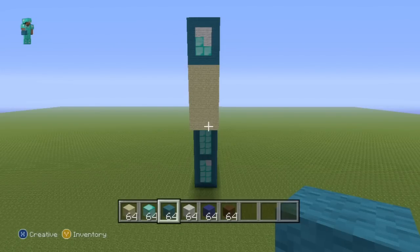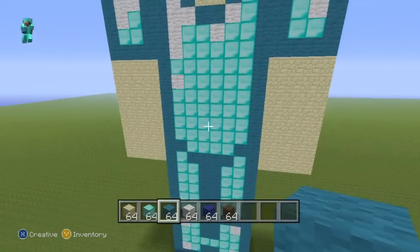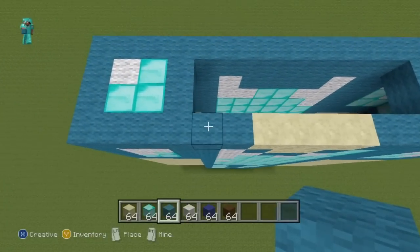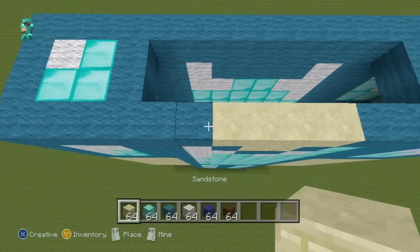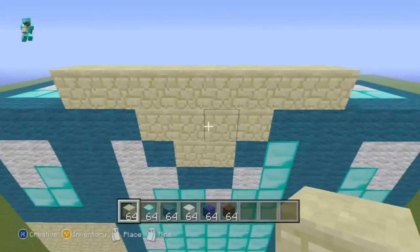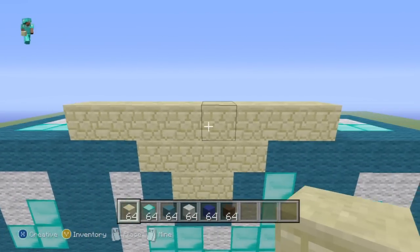All we have to do now is Steve's head. Come to the front of your statue and all the way up to the top of the torso. Start Steve's head by doing a row of eight sandstone on top of the top row of the torso, then do two more rows of sandstone directly in front of that first row.